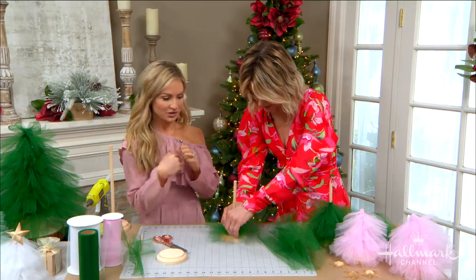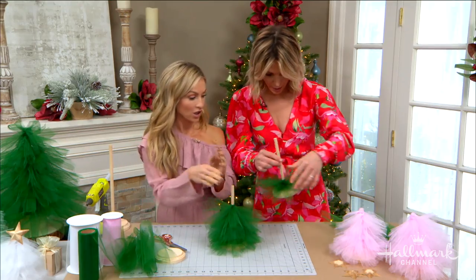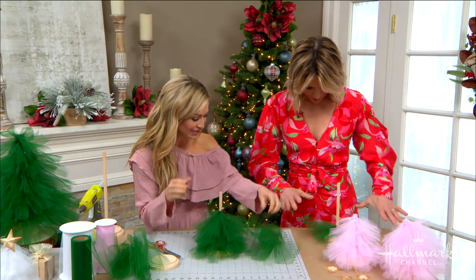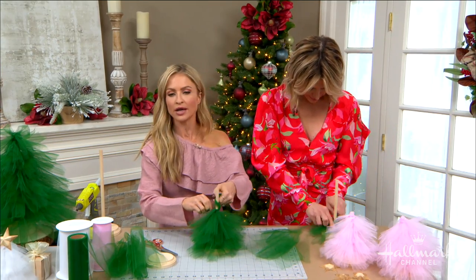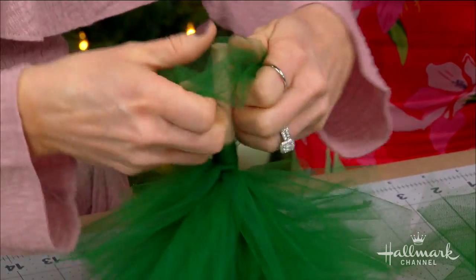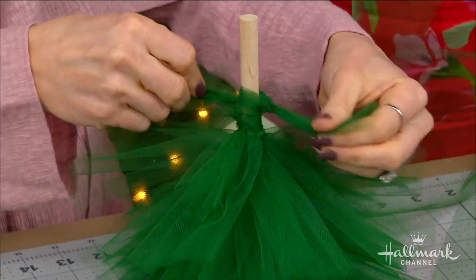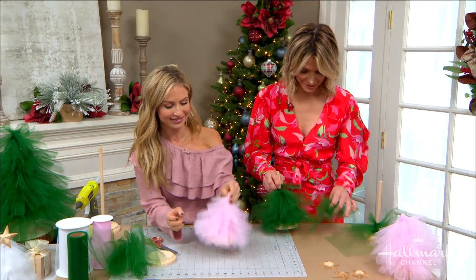So I just continue to do this and it turns into this eventually. When we're at this point, as I move up I cut the tulle about two inches smaller — so these are about eight inches — and I would continue to move up. I'm going to grab one of the pink ones. They're very ballerina — I love the pink.